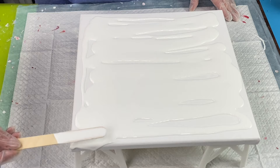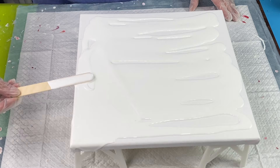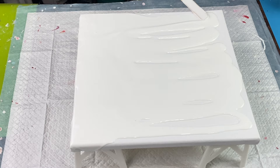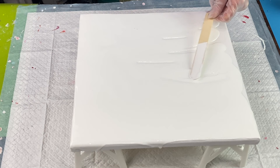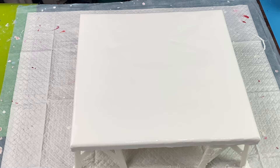I will leave in the description box the colors that I'm using today. I'm going to go ahead and just cover this real quick so we can get started. I have my paint laid down and I'm going to go ahead and torch it to remove the air bubbles.